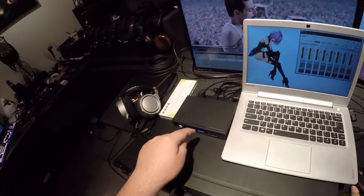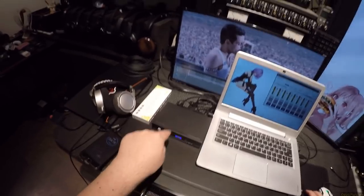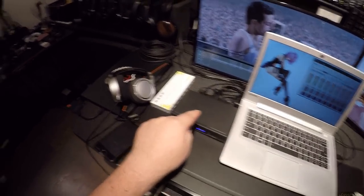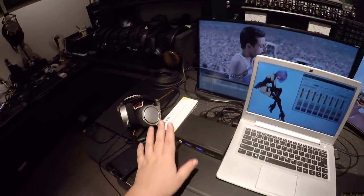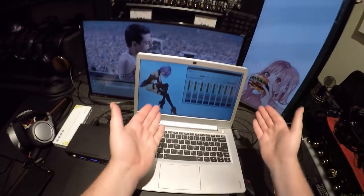I want to be able to wholeheartedly recommend this. I think this could change home theater as we know it more than anything because it's so simple: HDMI in, HDMI out, mess with everything in between.